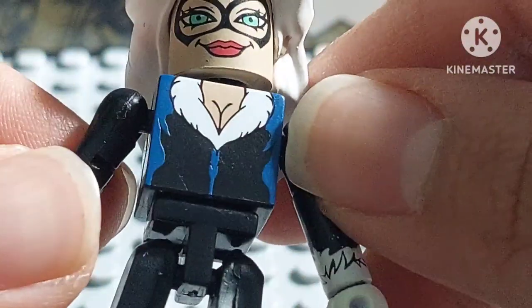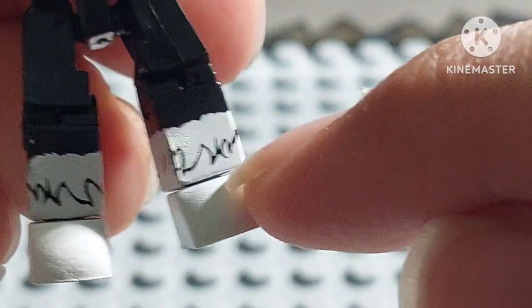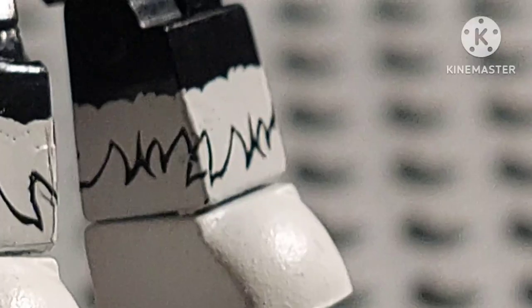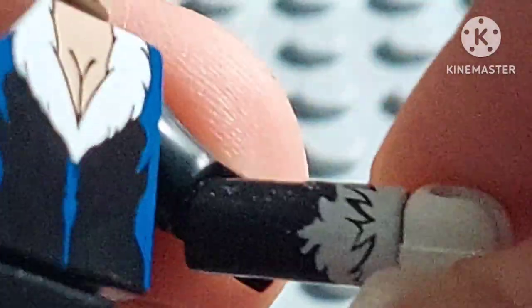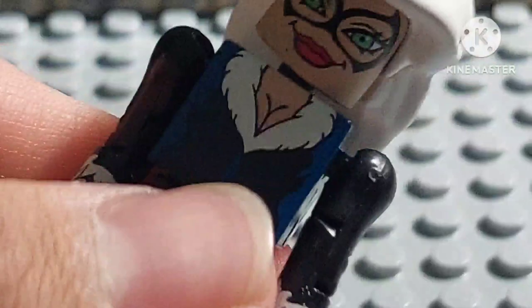The furry boots and gloves look very well done, and the drawing lines look pretty cool. It's a really nice set of boots, and the same goes for the gloves — absolutely fantastic work on those. The hair jacket looks great too.